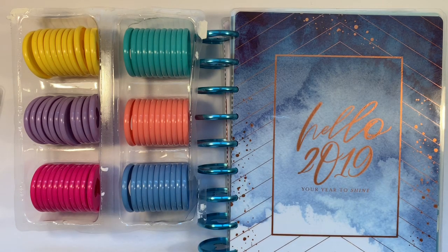Hi, it's Gail the Planning Girl. Welcome back to my channel. Recently I did a small haul video of some items I got from Joann.com and one of those items was this pack of rainbow expander discs, and I wanted to do that because I have former planners.